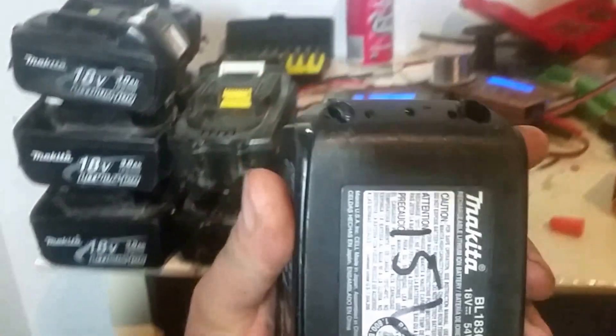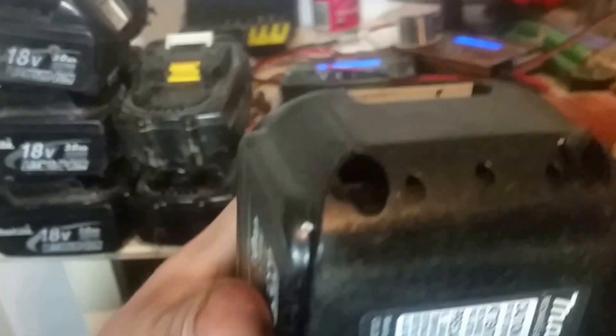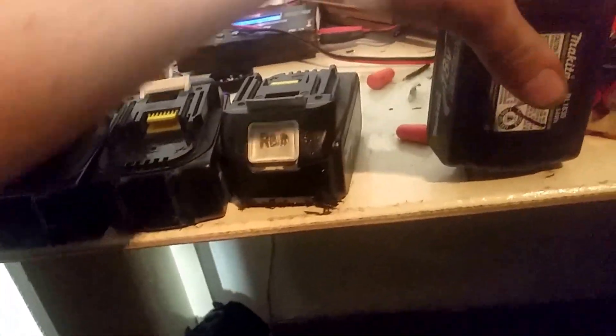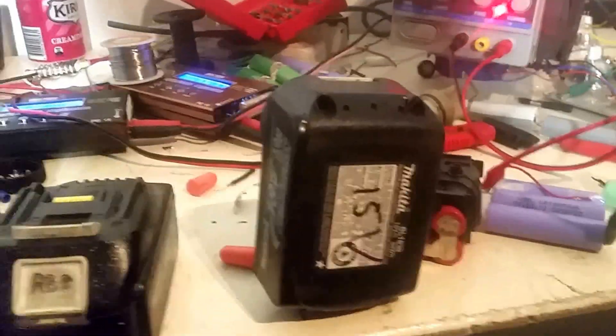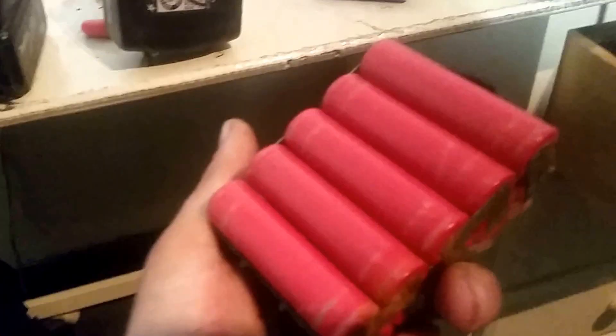Most of them are only charging back up to 15 volts. I've gone ahead and used the drill in the four corners there to open them up, so my Torx security driver can get in there to open some of these cells up. I currently have a few already open, and this is what we get.